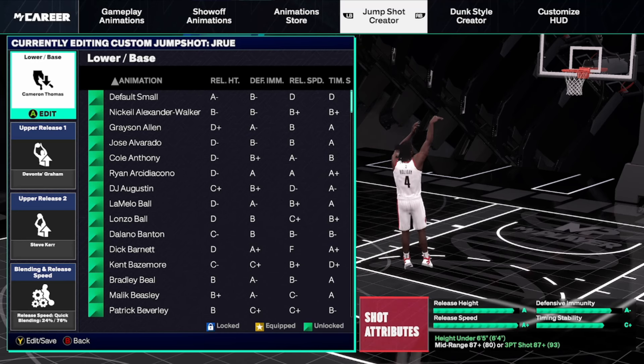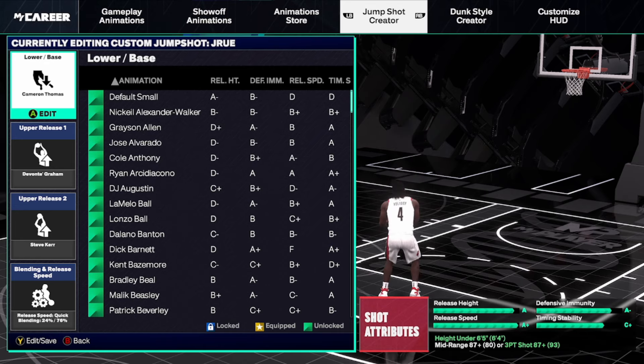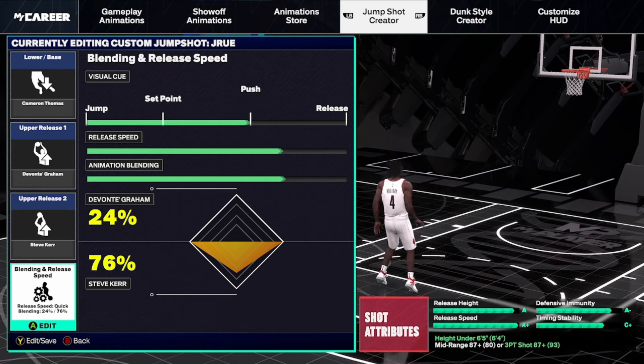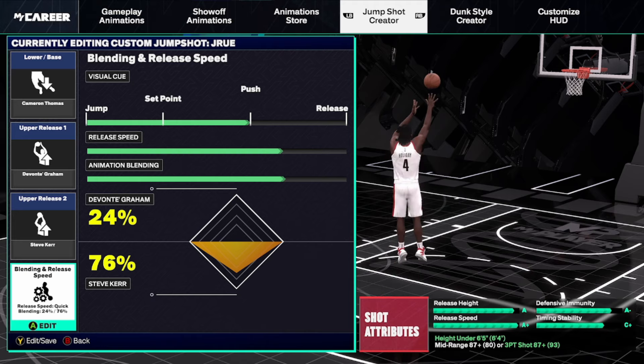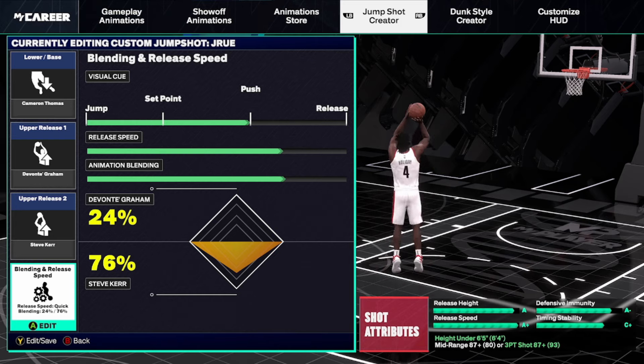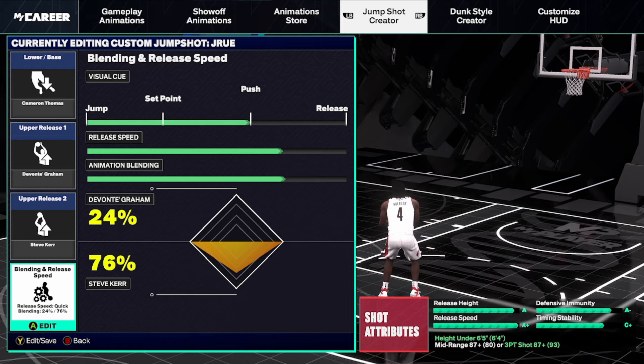The jump shot I've been using on this build is Cam Thomas for the base, with Davante Graham and Steve Kerr as the uppers — Davante Graham at 24 and Steve Kerr at 76. I'm using Push in the release speed at three quarters. This is a very smooth jump shot I've been using on this build pretty much since day one. All the numbers look really good. You do need an 87 three-ball or mid-range, but if you have a build under 65 you'll probably meet one of those thresholds.